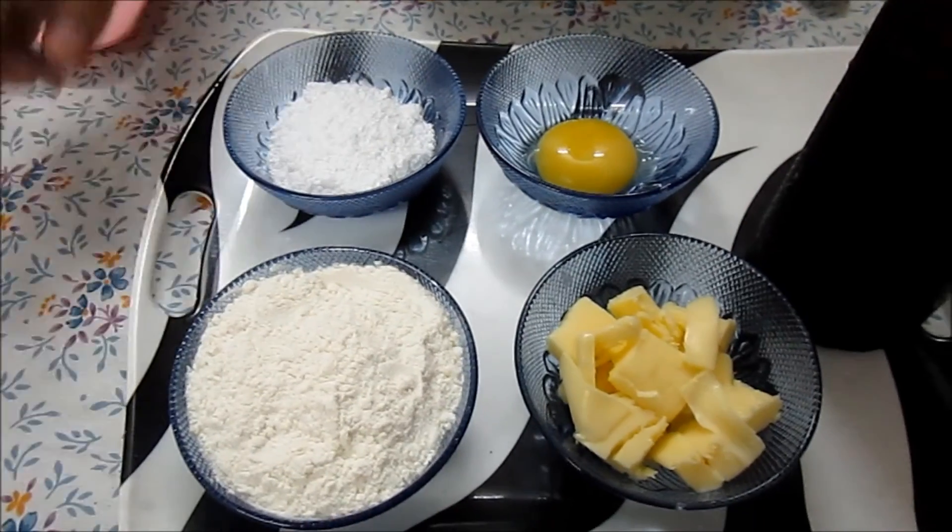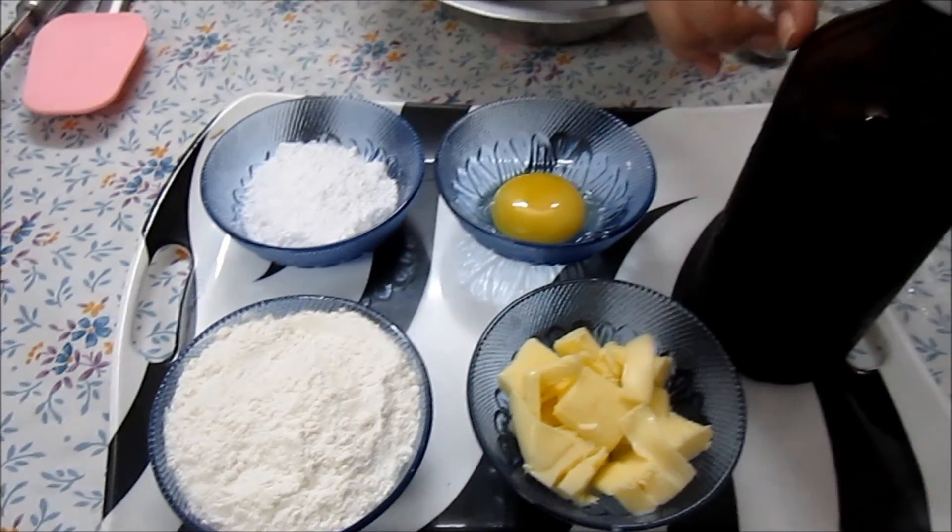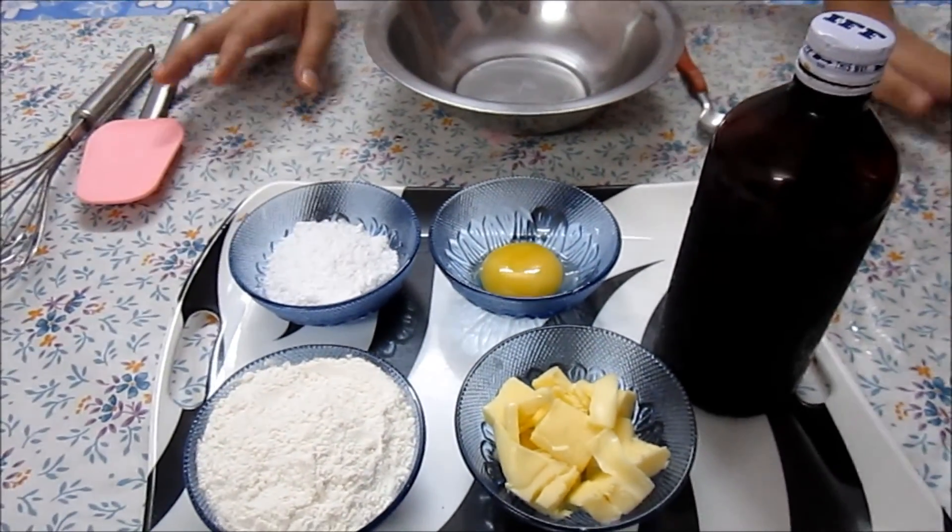The ingredients are: maida, powdered sugar, egg yolk, butter, and vanilla essence. Very few ingredients and a very quick recipe.